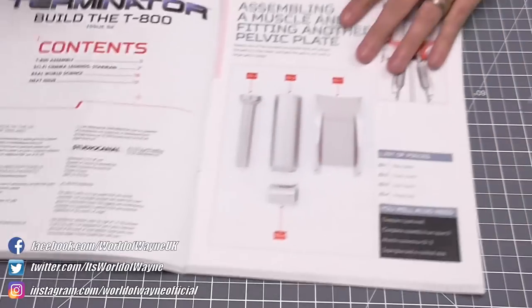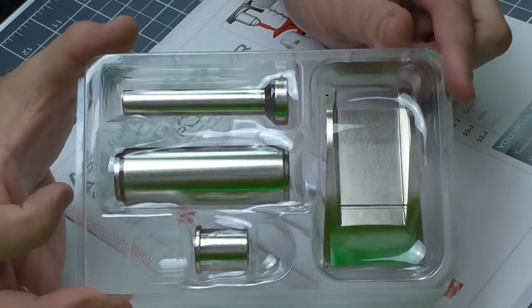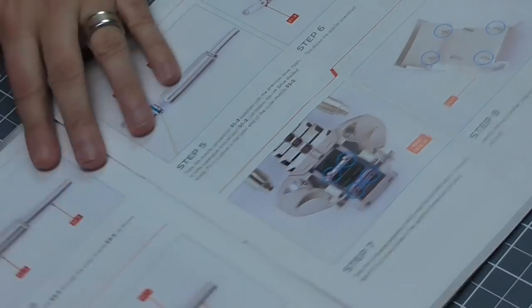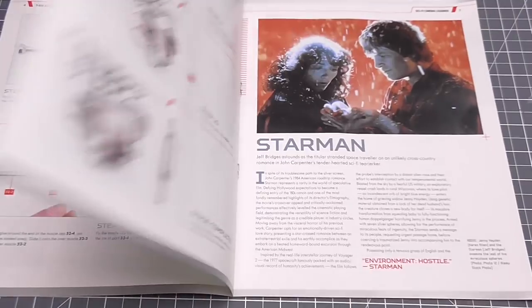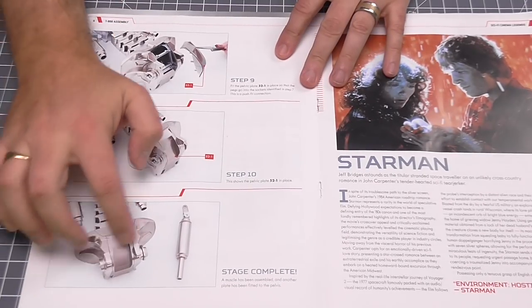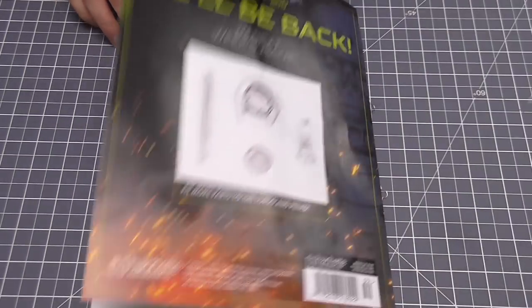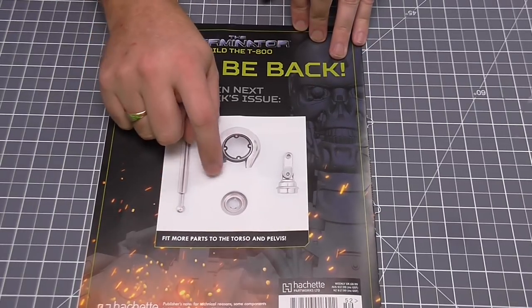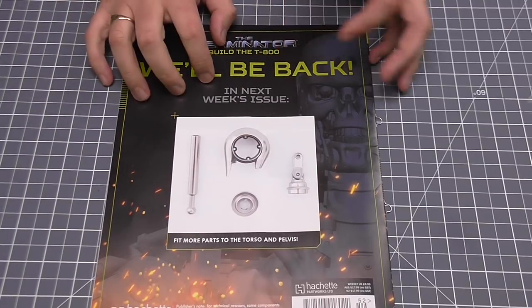In this issue we're going to be assembling a muscle and putting another pelvic plate in. We've got some muscle sections here, or pistons, and we're putting these tubes together. We've also got another plate to go over the rear section of the pelvis area. Once finished, this section is going to be pretty much enclosed by all the plates. In the next issue we'll be fitting more parts to the torso and pelvis, and perhaps another muscle part. This is going to be a nice quick issue, so without further ado let's get cracking.